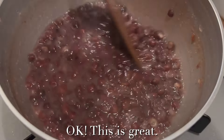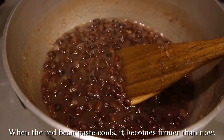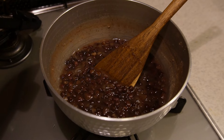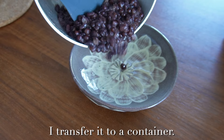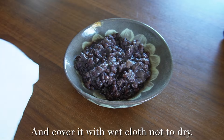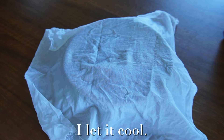Okay, this is great. When the red bean paste cools, it becomes thicker than now. Okay, I turn off the heat. This is perfect. I transfer it to a container and cover it with wet cloth — not too dry. I let it cool.